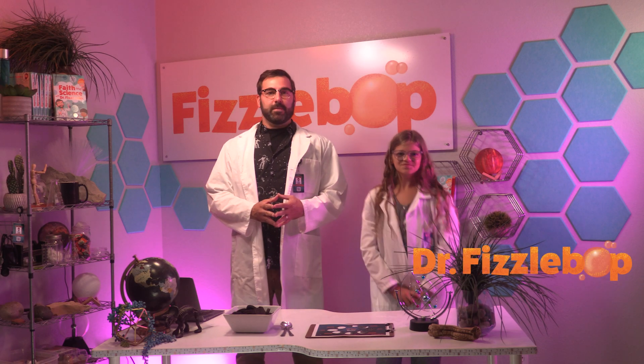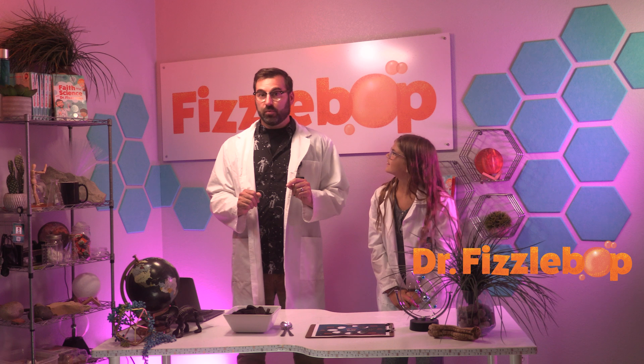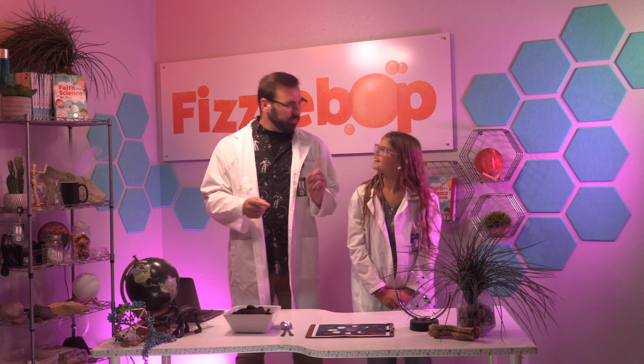Greetings! I'm Dr. Fizzabop. Have you ever wondered why the moon seems so bright at night? Did you know that the moon doesn't create its own light? Instead, it reflects the light of the sun. The moon looks different depending on its position and the location of the sun. That's how we have different phases of the moon.